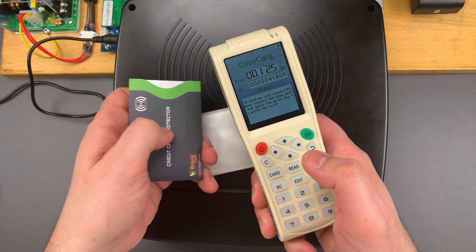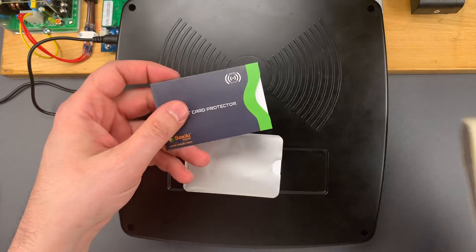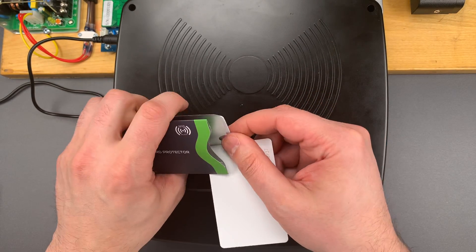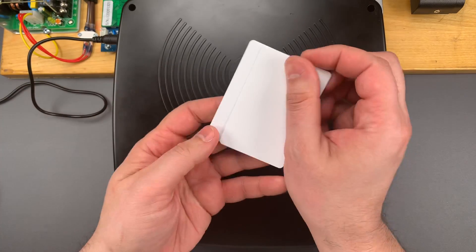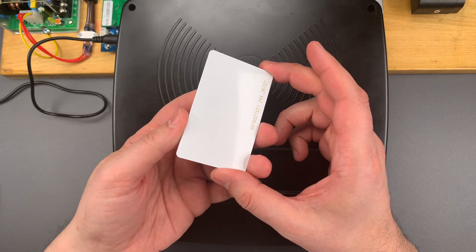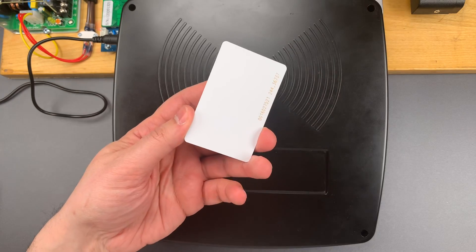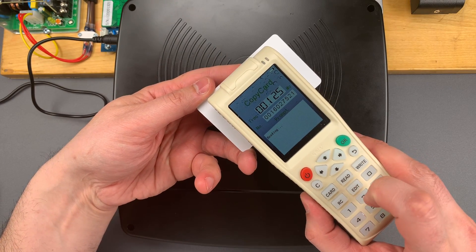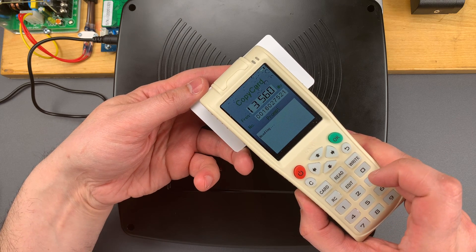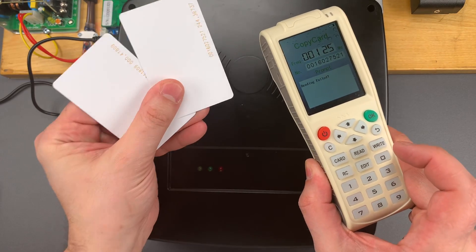No problem at all reading this one, and no problem reading this one either. There is another possibility, and that is storing multiple cards together. When you store multiple cards together they both power up at the same time, they transmit at the same time, and because multiple cards are transmitting at once it's like gibberish to the reader. These cards that could easily be read while they were in the protective sleeves — we now see the read failed while they are together.